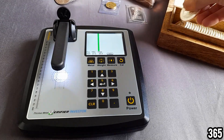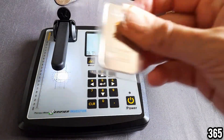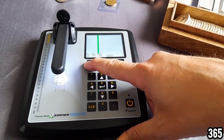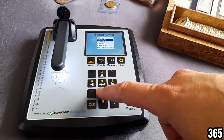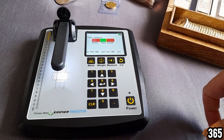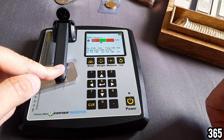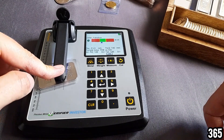Now moving on to palladium. We click on metal, scroll back and find palladium, click enter, pop it underneath and hold it down. It takes a few moments to register and you can see it's nicely in the green — the machine is successfully testing palladium.